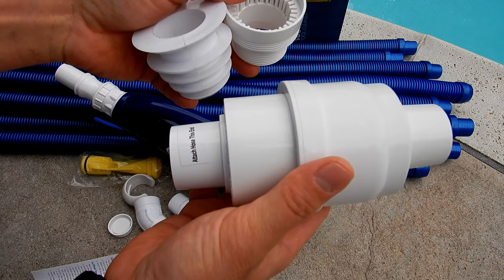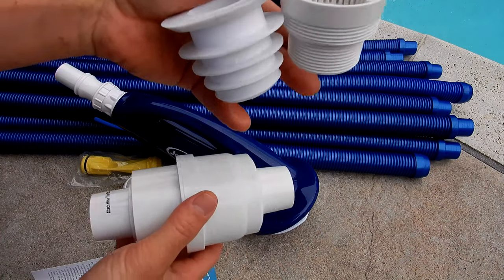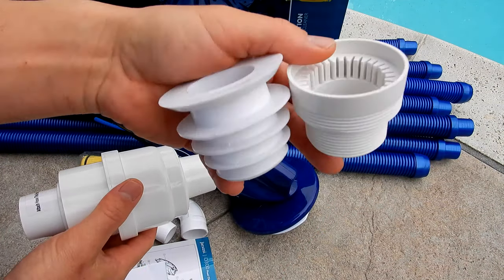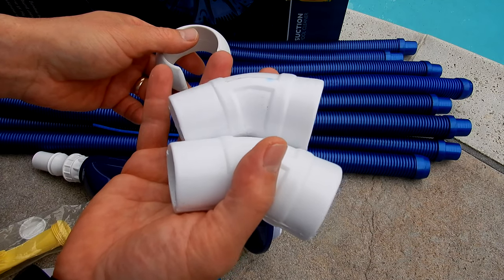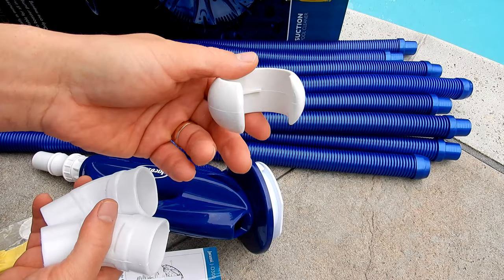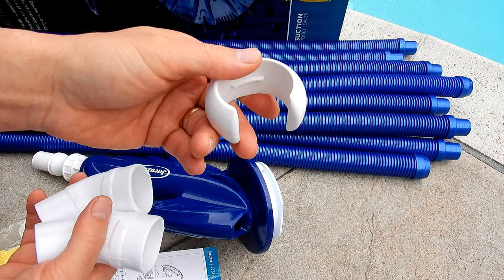It comes with the automatic regulator valve for the skimmer — you're going to attach it to your skimmer. It also comes with two inserts for the skimmer: a threaded one and a cone. It also comes with two cones to help you connect it to the skimmer connection. And you also have this weight here for one of the hoses.